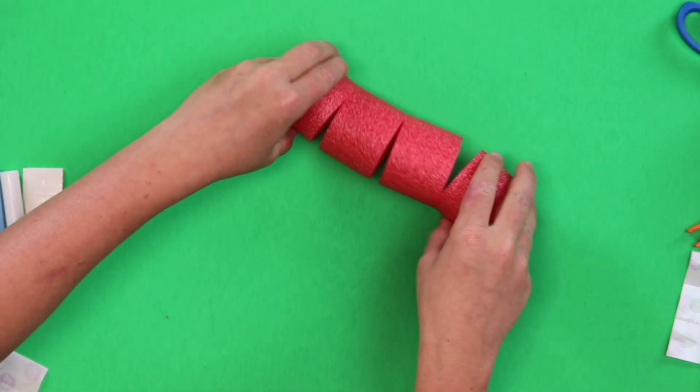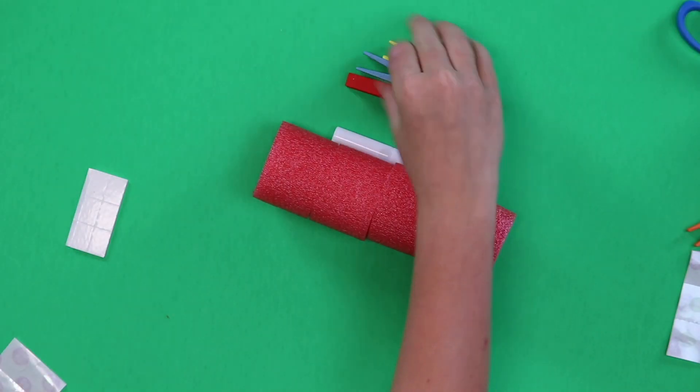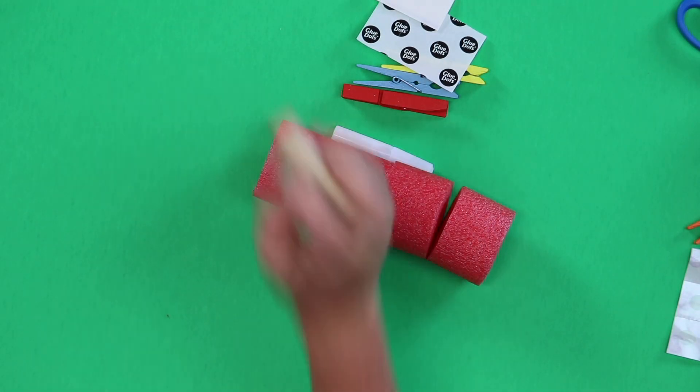We are going to learn how to build gears inside a box. Shall we see what's in our kit today? Pieces of pool noodle, bendy ones. Some glue. Three clothespins. Some adhesives. And some popsicle sticks.